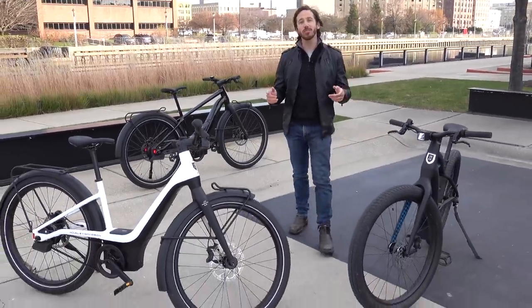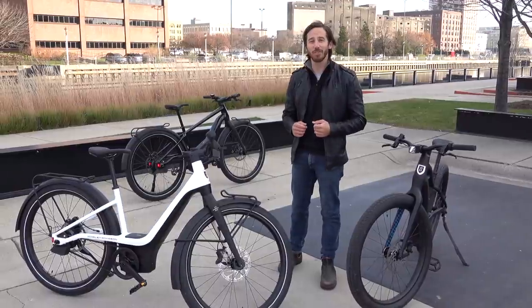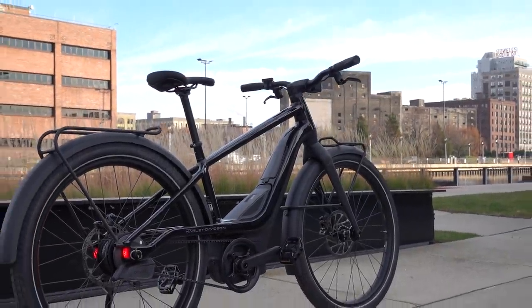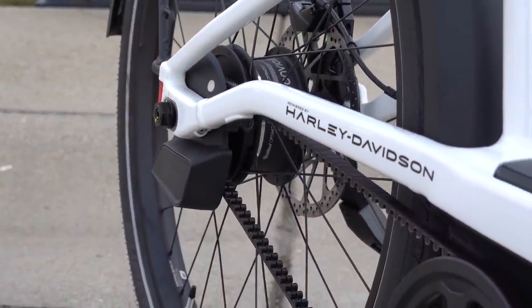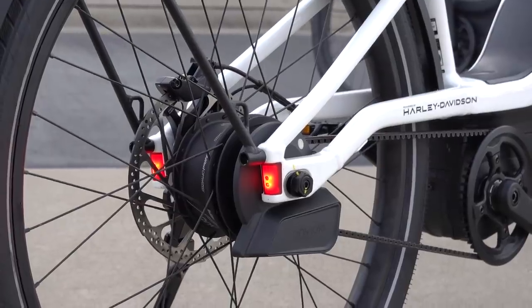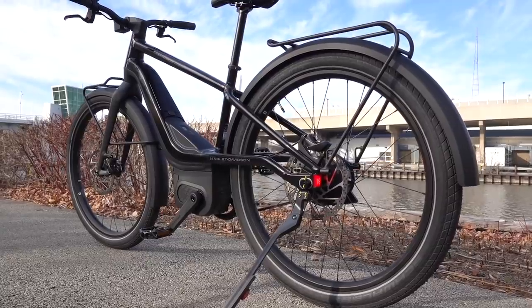Hey everyone, Micah here with Electrek, and today I'm coming to you from Milwaukee, where we're taking the first ever test ride on the new Serial One electric bikes, and of course we've got all the tech specs and pricing info for you, so let's check them out. You might already be thinking, aren't those the Harley-Davidson e-bikes? These started out as a project inside of Harley-Davidson, but in the last couple of months they were spun off into a dedicated e-bike start-up known as Serial One, named after the very first Harley-Davidson motorcycle, the Serial Number One. Today, Serial One is announcing their new portfolio of electric bikes and taking pre-orders.